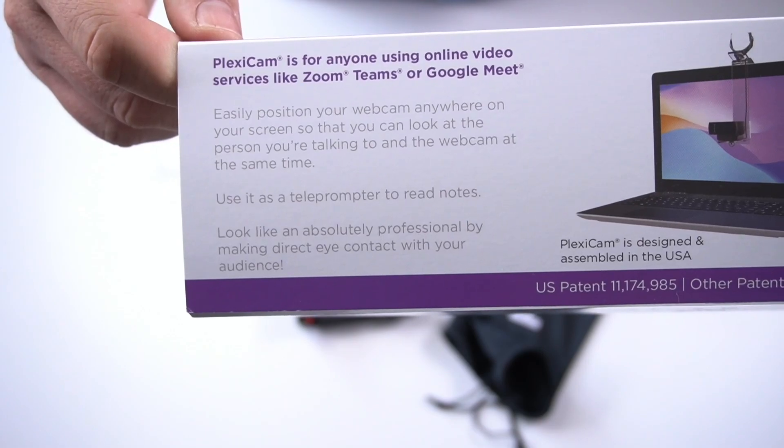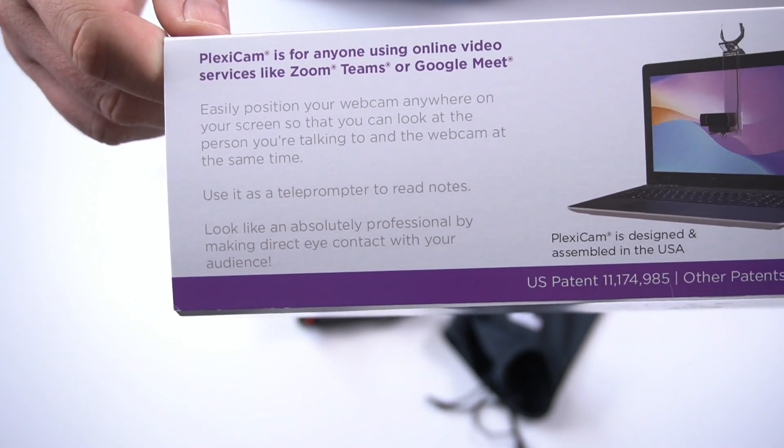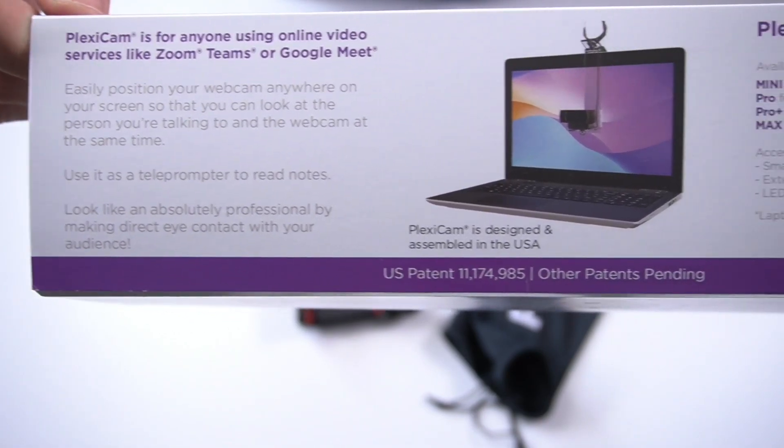In a nutshell, Plexicam is a transparent plexiglass device that allows you to position the camera on it and set it up in the middle of your screen, such that you can at the same time look at the audience and look at the camera lens. As the package says, Plexicam is for anyone using online video services like Zoom, Teams, or Google Meet.